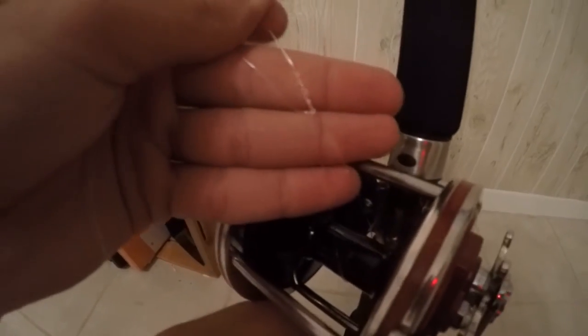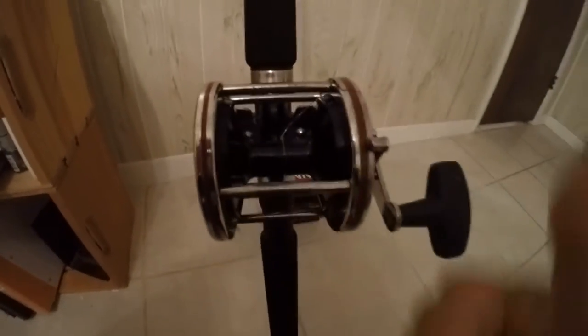Now just put your line around the spool. Any knot will do — I tied a clinch knot here as you can see. Cinch it down real tight and trim your tag end. You want it to be really tight on the spool.